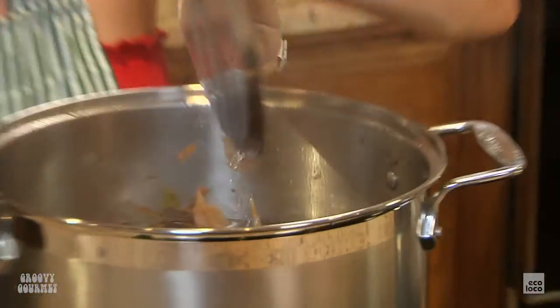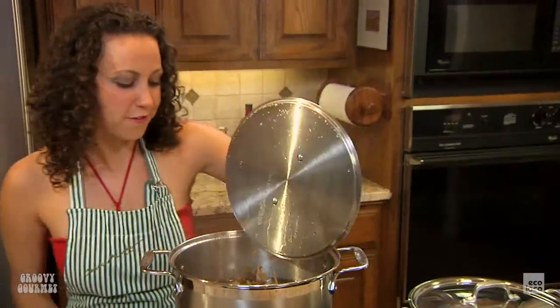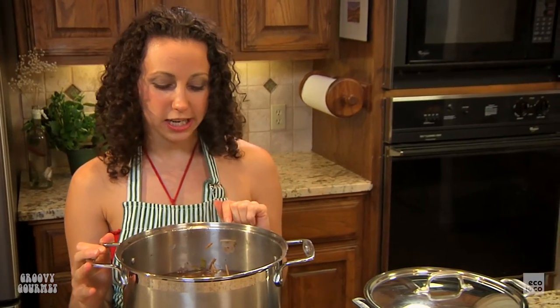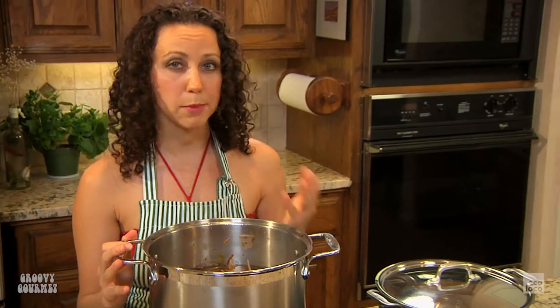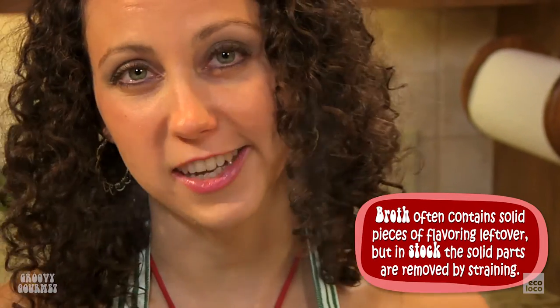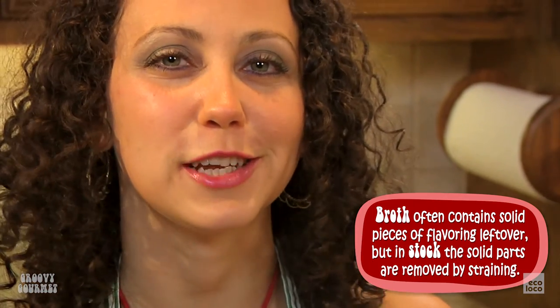It's been about three hours and we've got a nice, beautiful vegetable stock. I'm not going to taste it right now because I'll add seasonings later when I'm about to use it to make a soup. Right now I'm just going to take this, strain it, and then jar it up and put it in the freezer until I'm ready to use it.